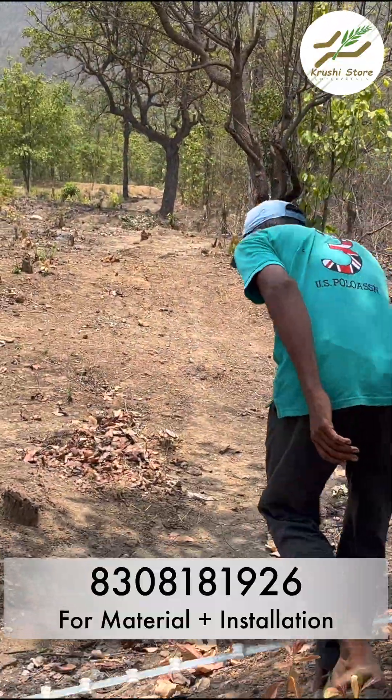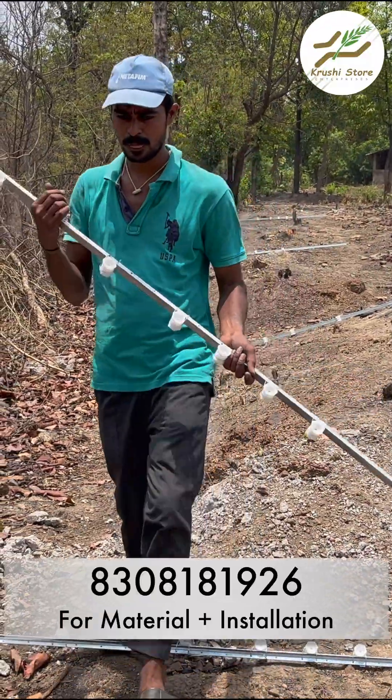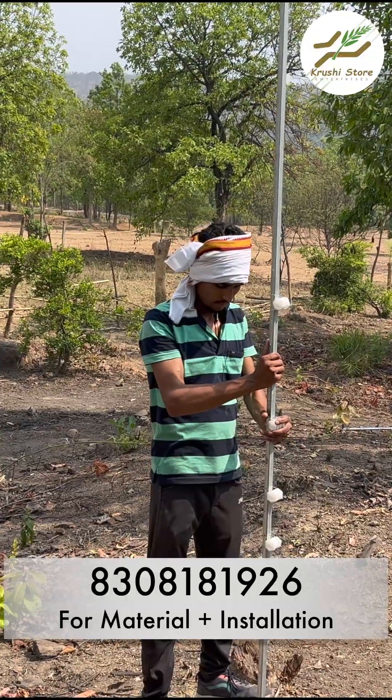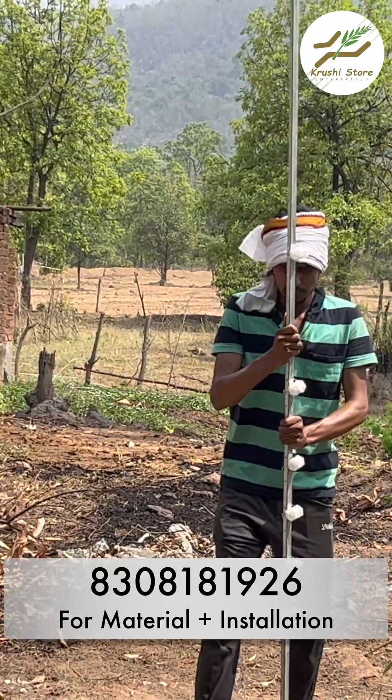After that, you will scatter the poles at an equal distance so that the poles will not be remaining and the gaps could be filled easily. Then you will take the hammer and check that the poles are in a straight direction.